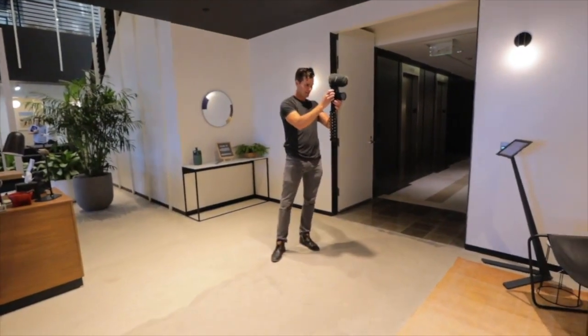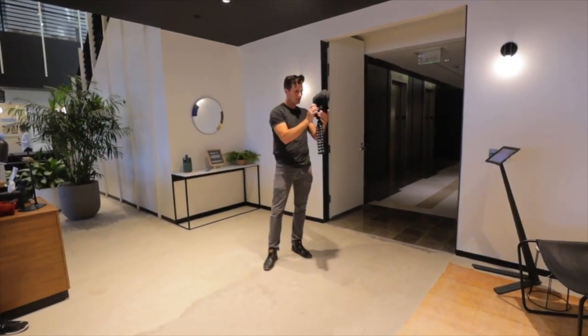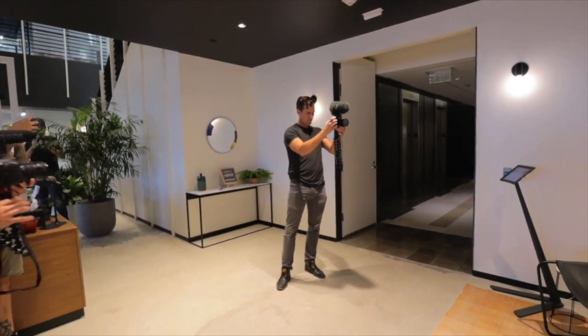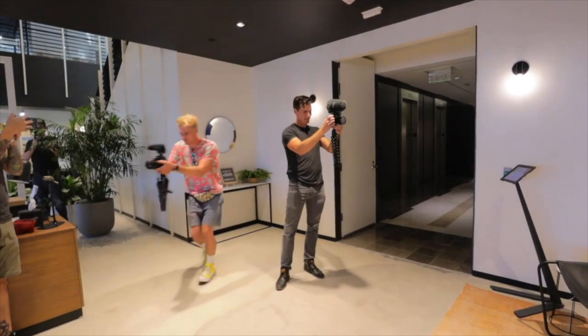I'm going to do a Peter McKinnon style B-roll. All right, so I popped it in to 120. Got my ND on. My B-roll of your B-roll. Yeah, my B-roll of your B-roll.